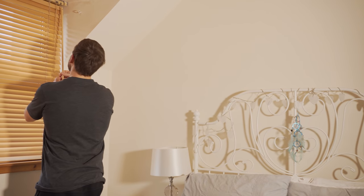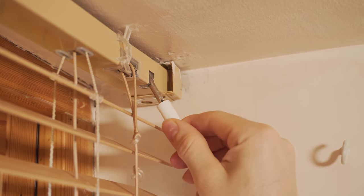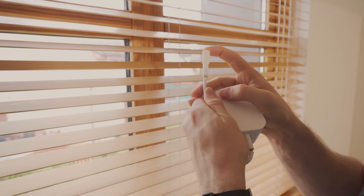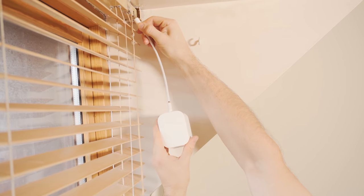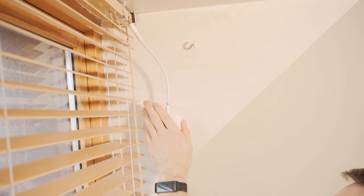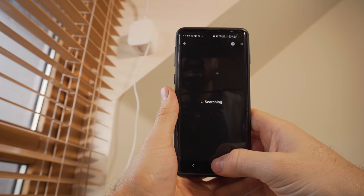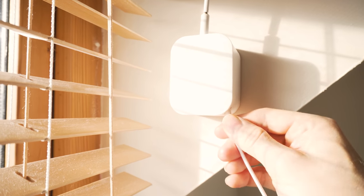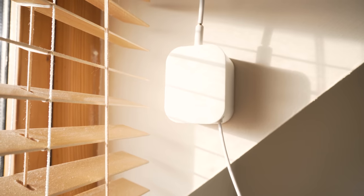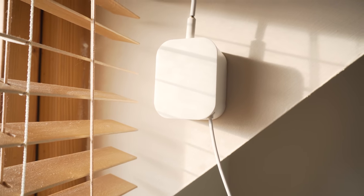Installation is really easy. Simply put your blinds into the fully open position first and remove the control rod, then figure out which of the four included adapters fits your blind's mechanism best, and attach that to the end of the Soma control arm. Peel back the double-sided tape, attach the Soma to your blind's tilt mechanism, and stick it to the wall. Then search for the Smart Shades app and it will walk you through the process. When you first activate them, it will play a little 8-bit version of the Imperial March from Star Wars, which I personally thought was hilarious.